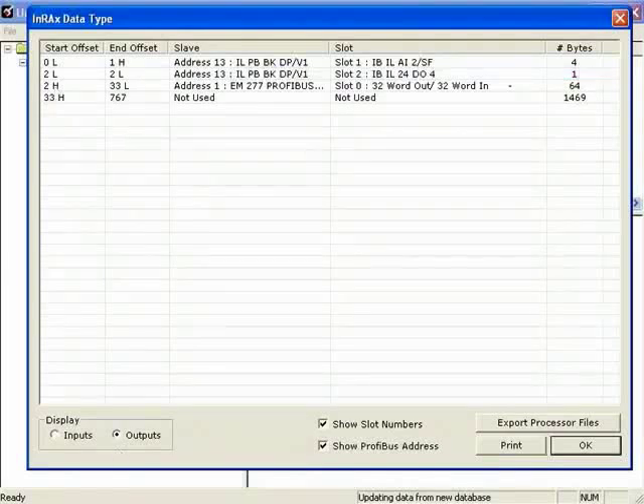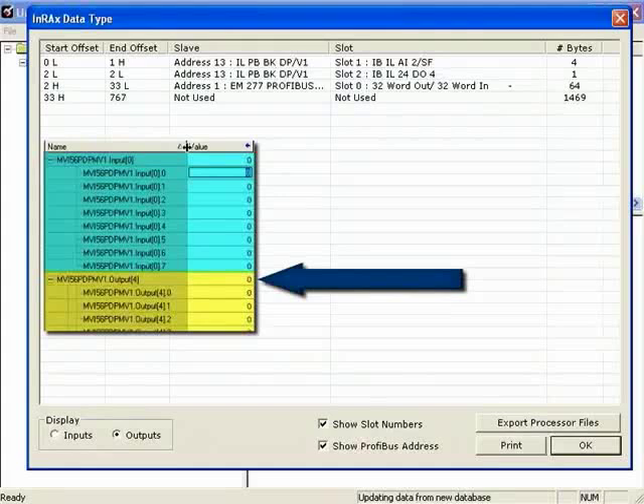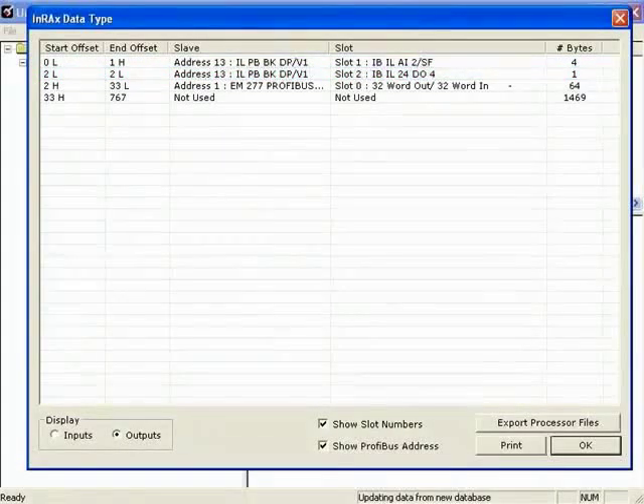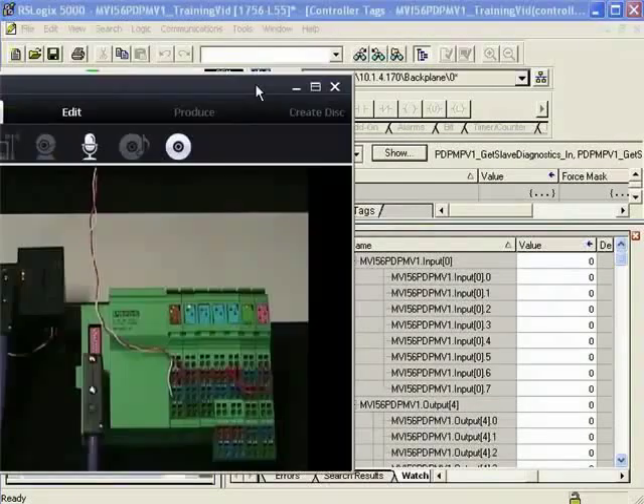To summarize: our controller tags are in bytes, so byte number 4 in our controller tags is mapped to Word number 2 of our Profibus network, and Word 2 is mapped to our digital output module. Now I'm going to bring in the help of a video monitor and monitor the I/O as we toggle some bits. On the left we have the Profibus DP bus terminal, and just to the right of that we have the ILD-DI8, the inline 8-channel digital input module. Then to the right is the 2-channel analog input module, and lastly the DO4, the 4-channel digital output module.